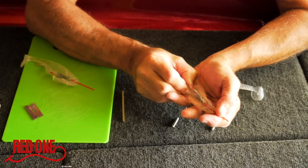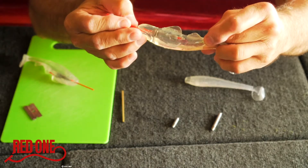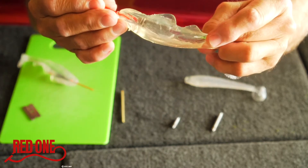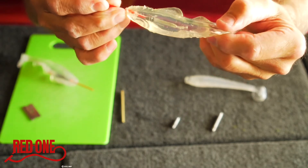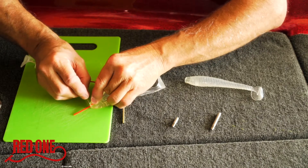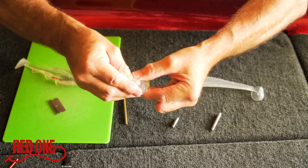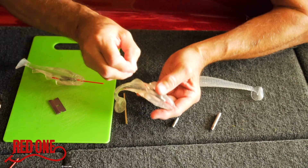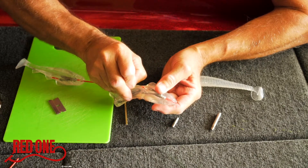Just like that — make it to where this is right at the back end of it. Then trim this off with your razor blade so that you don't crush the hole in the nose of the bait. The line insert will hold up to 50 pounds.